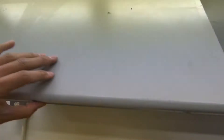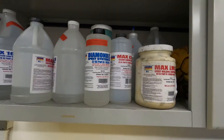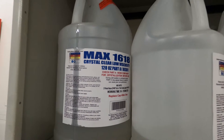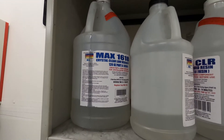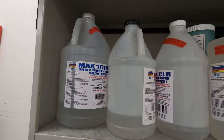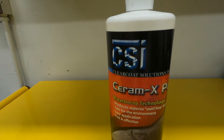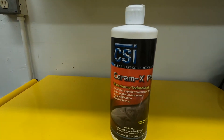Moving on, I want to share with you guys the epoxy resin that I use. This is MAC 1618, which is what I primarily use for all my carbon fiber parts. It is a thin viscosity resin which is easy to infuse as well as a general purpose resin. Another thing I wanted to share is CSI ceramics polish — I use it on all my carbon fiber parts.